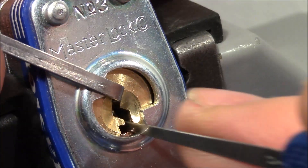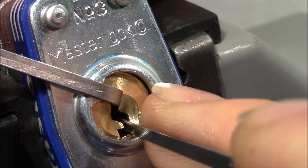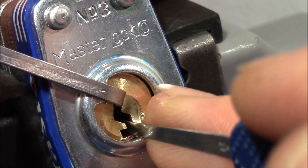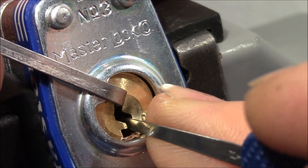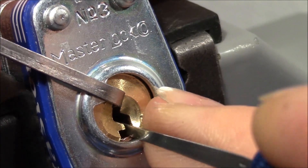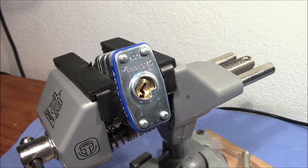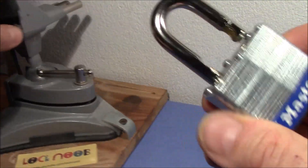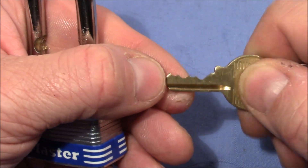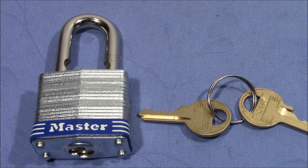I try to overset pin 4 — you heard a click, that was pin 4 set. Pin 1 is springy, pin 3 is binding — got it. It opens again. So it looks like these Master locks are really easy to open not only because of the poor tolerances but also because of a bad bidding, giving us too short and too long key pins making them basically ineffective. Alright Kai, thank you very much for this funny lock, and everybody else thanks for watching, happy picking, bye bye.